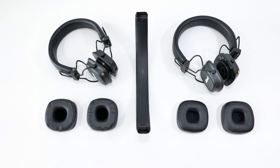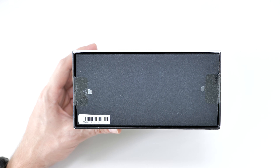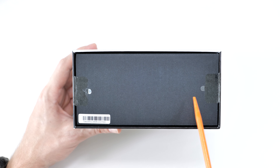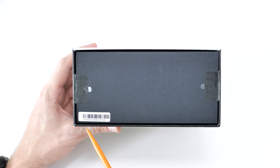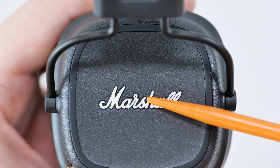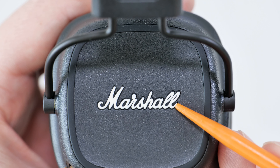Let's start with the packaging. At the bottom of the original box you'll find pull tab stickers, whereas the fake box has simple square-shaped stickers. Also, the original box has a barcode sticker with a serial number.